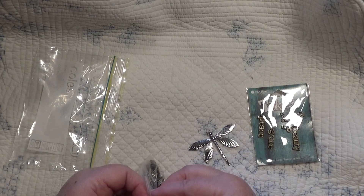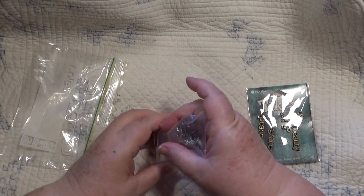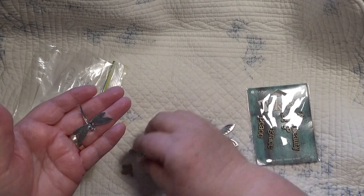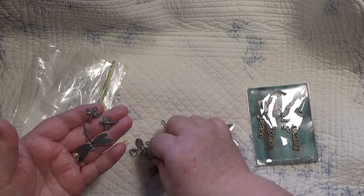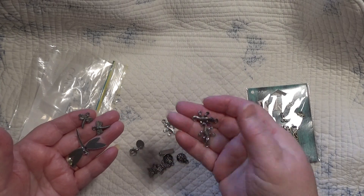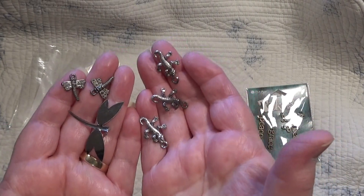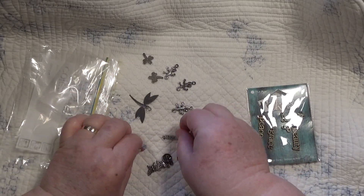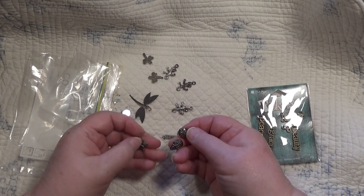I've got something in this little bag. I can see another dragonfly in here — oh, look at that! And there's another one, and another one. And I've got some lizards — maybe they're alligators, maybe they're crocodiles? They're pretty cool, aren't they? And I've got some little ladybugs in here. These will all go in my wings thing, won't they?